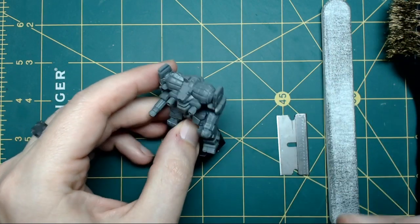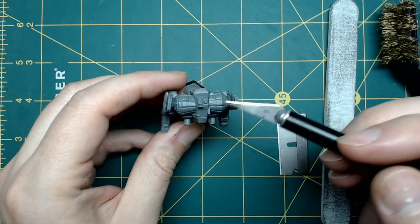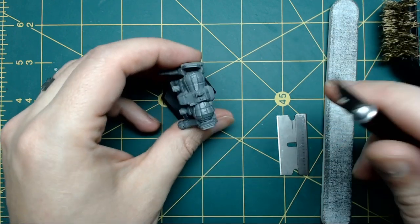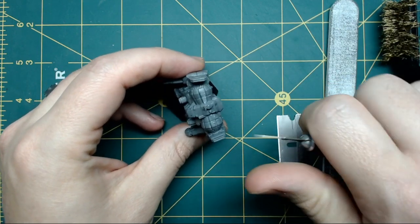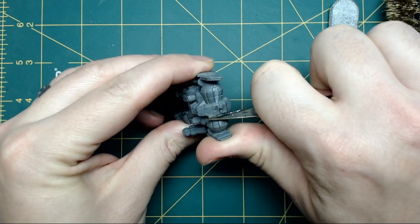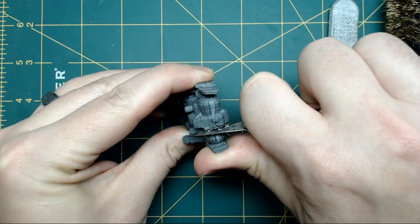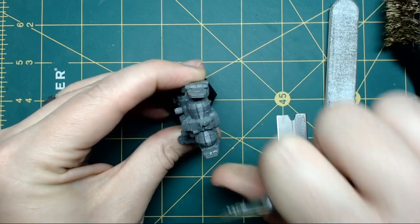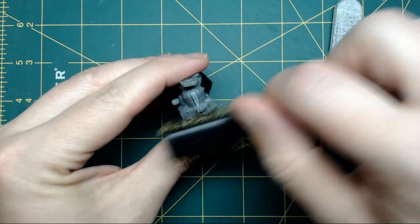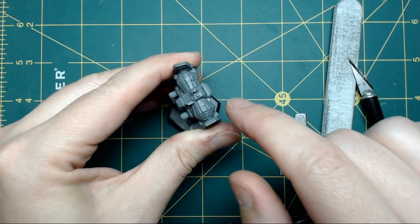So you've got your miniature and you're looking it over and you find there's a couple of plastic lines from where the seams are that you don't like. The easiest way is to use a hobby knife in a motion similar to peeling an apple — you're going to scrape along the top of the line. Once you've got it clear, you can use the brass brush to polish it down and smooth out the lines.